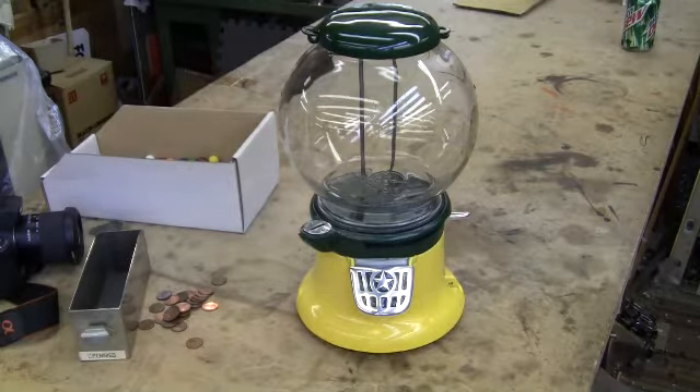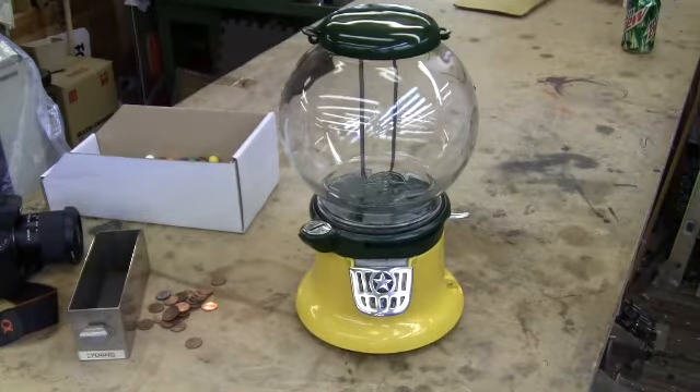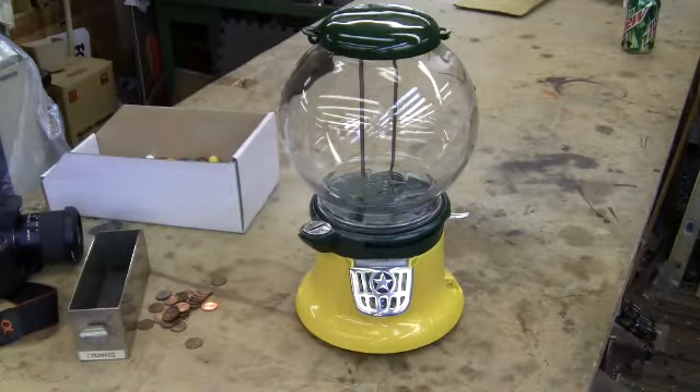This auction is for a Columbus model 46 gumball machine or peanut machine. The model 46 was a post-war machine that was very similar to the model M. The model 46 is an aluminum penny peanut machine.